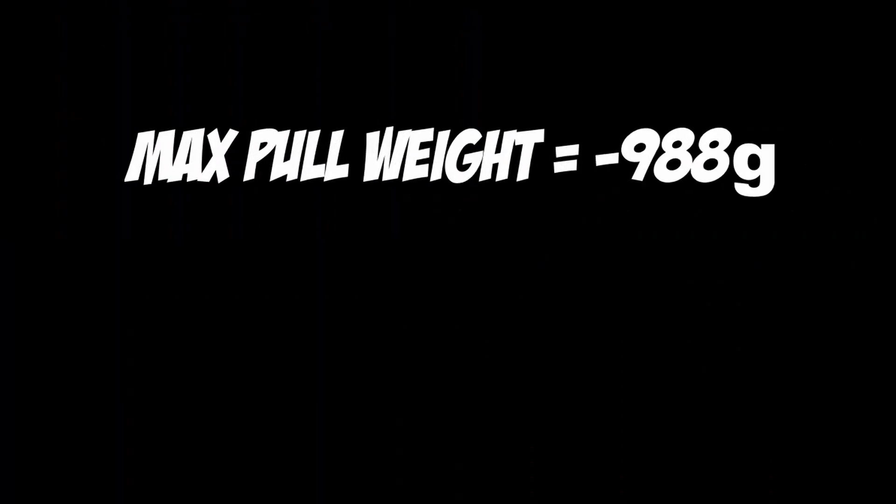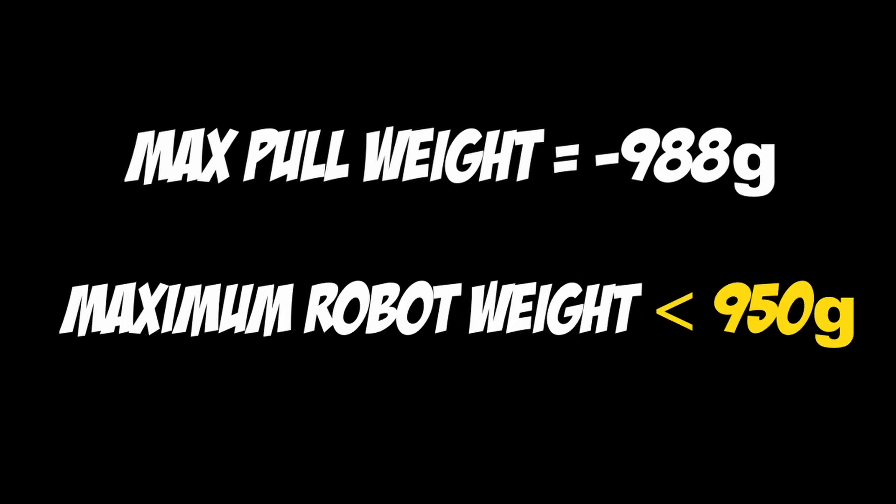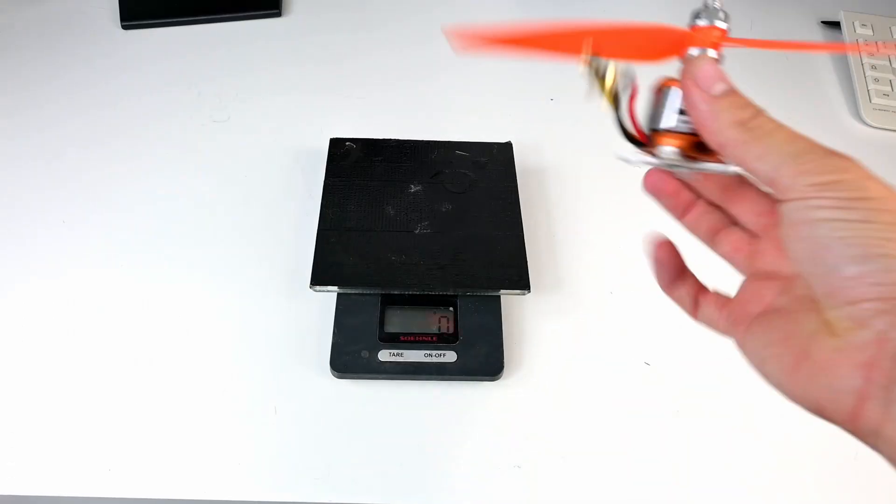So it can pull up to 988 grams. The weight of the robot must be kept slightly below that. Let's put all the components on the scale.